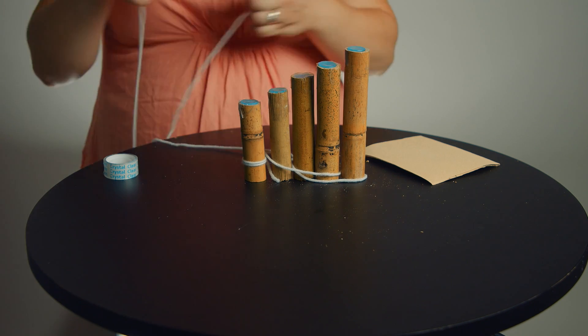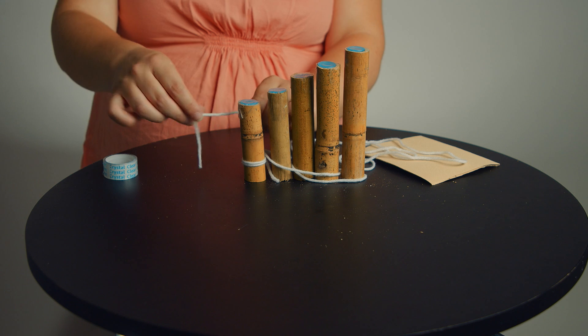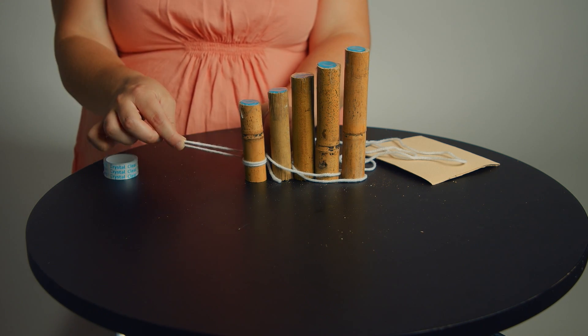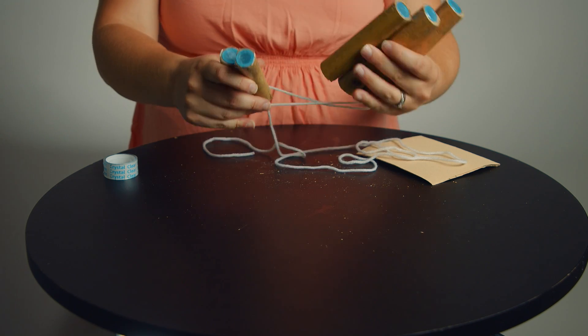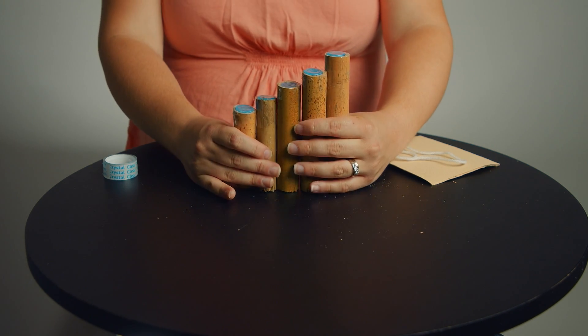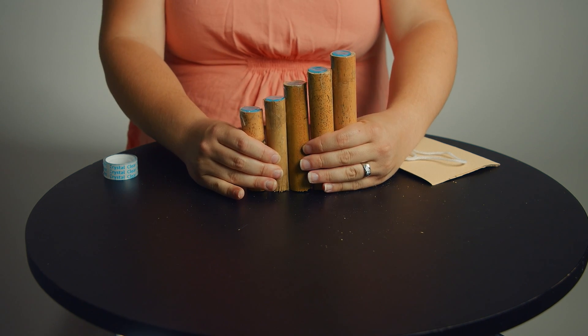Use that string and tie it up. If you have some extra beads, you can even leave a little handle, put some beads on it when you're finished, and then you will have your very own pan flute. Keep weaving it in till they're all nice and tight together, and then I'll show you how to use it.